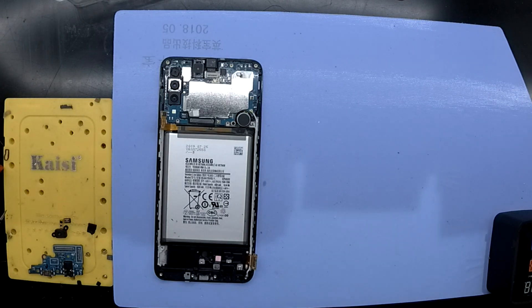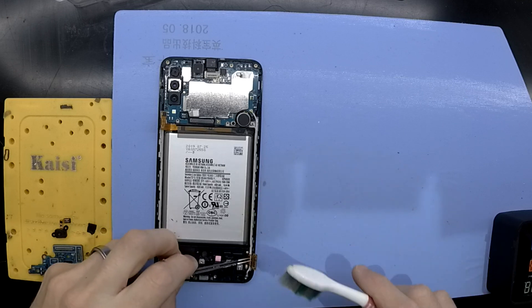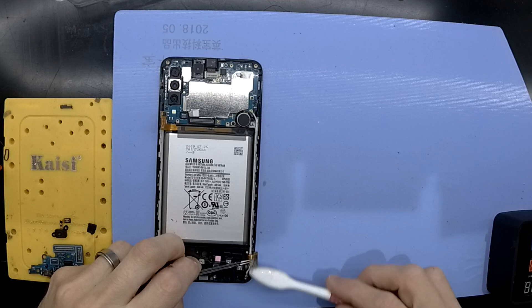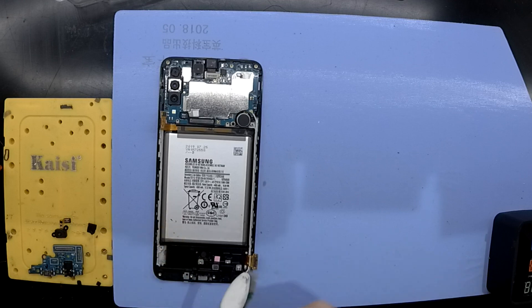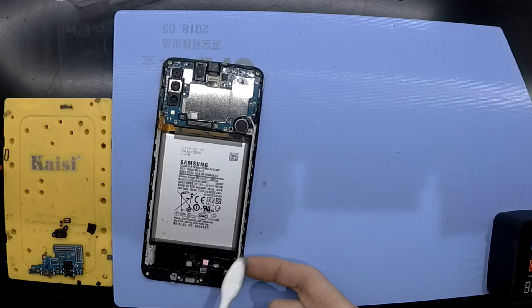A screen swap will be fairly similar to what I've already done, except you'll also be removing the main board and the battery, and migrating that hopefully to a new display frame assembly — or you may be fully removing the display and reinstalling it in the existing frame. So there are other possibilities for this repair.